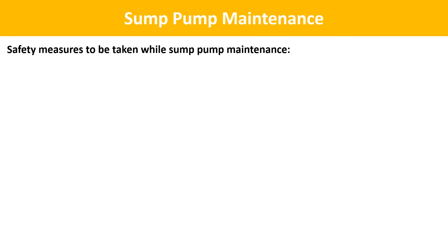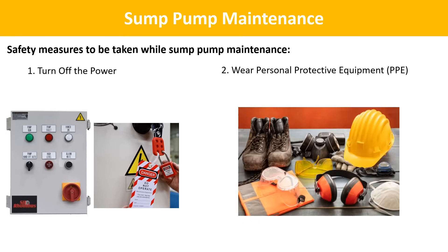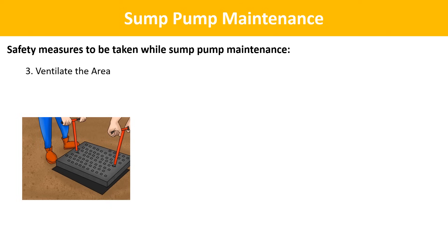Sump pump maintenance, while essential, should be conducted with safety in mind. Here are important safety measures. Turn off the power: before you start any maintenance tasks, ensure the sump pump is disconnected from its power source — unplug it from the electrical outlet or turn off the circuit breaker supplying power to the pump. This prevents accidental electrical shock. Wear personal protective equipment (PPE): wear safety goggles and gloves to protect your eyes and hands from debris or waterborne contaminants in the sump pit. Ventilate the area: sump pits can accumulate stagnant water and potentially harmful fumes, so make sure the area is well ventilated to prevent exposure to hazardous gases such as radon. Opening windows or using a fan can help improve ventilation.